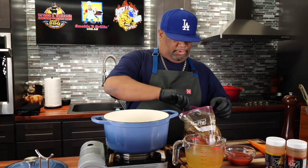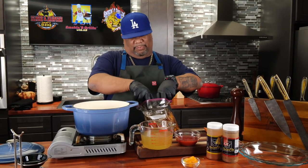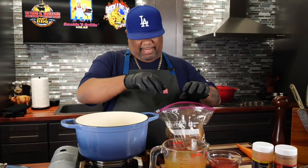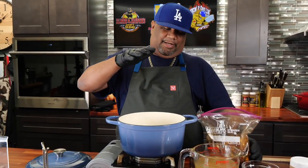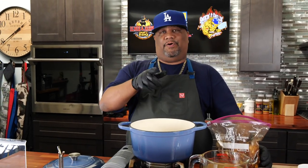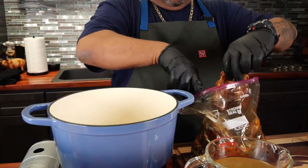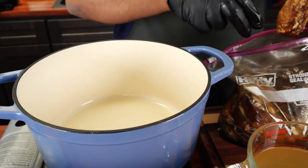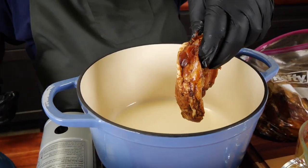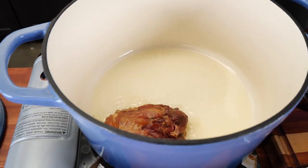Once that comes up to temp, we're gonna take the chicken — since we had it marinating — knock off whatever excess marinade we can, leave it in the bag, and then place it skin side down first because we're gonna brown it. I'm just knocking off the green onions, whatever I can, and leave that in there. Then we take it and put it down skin side down first, and just continue to process.